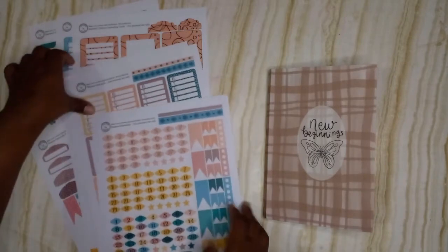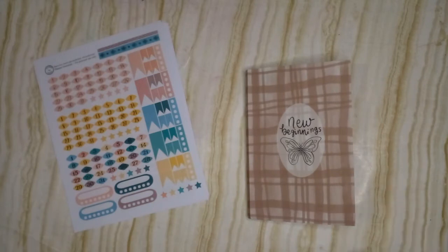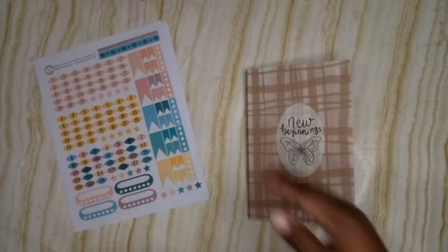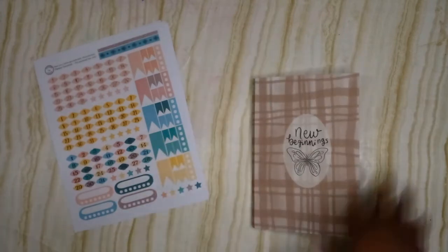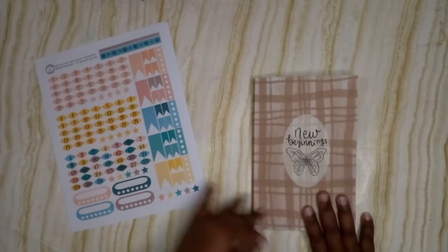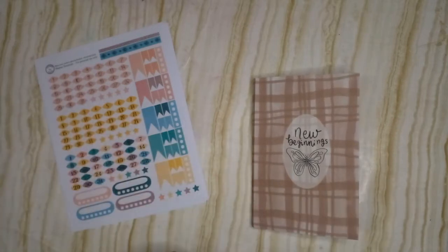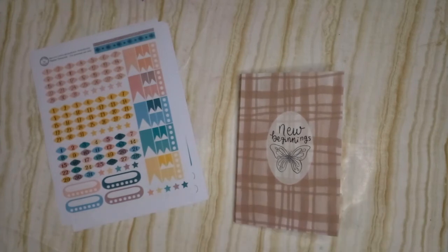I actually already gave her the planner for Christmas, but I'm doing this flip through so you guys can see one of the planners from Creative Faith Co. A lot of videos are delayed, so we're pumping them out in January — mixing old with new, with voiceovers and slightly sped-up versions. If you enjoyed this video, go ahead and give it a thumbs up. All the printables used to decorate will be linked in the description. Thank you for spending your busy time watching — have an amazing day, and as always, be blessed and don't forget to be a blessing. Bye!